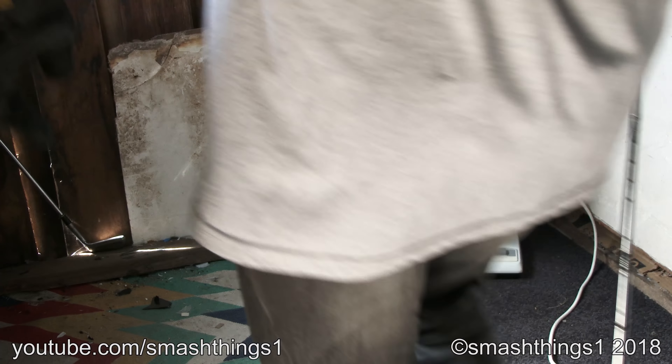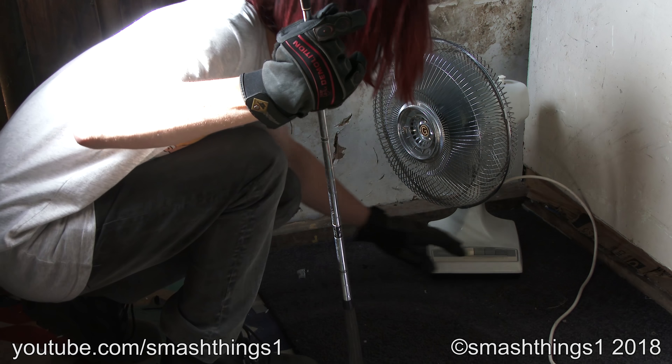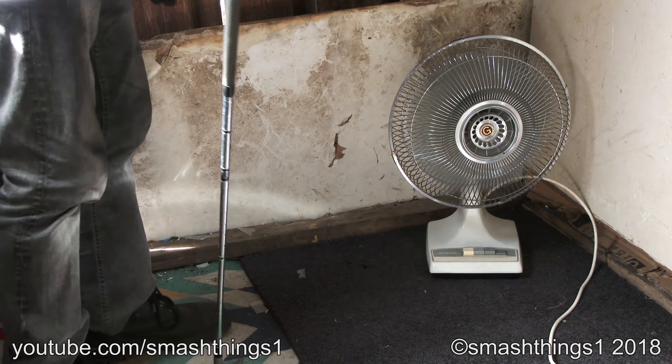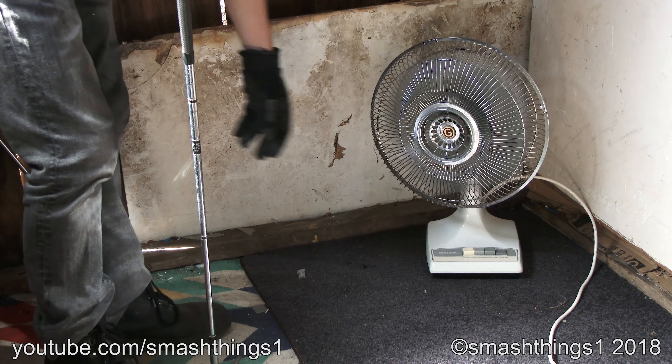There it is. Fancy Glen Air. Gotta put that on high and have that oscillating action. Wow, the big fancy metal grille and it's got the big G on it.